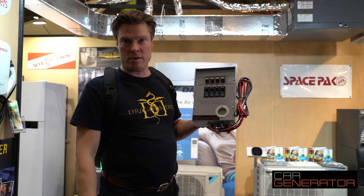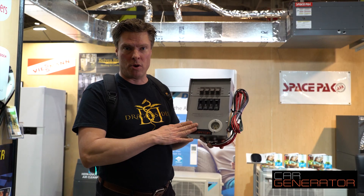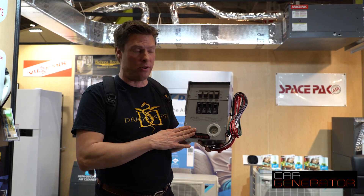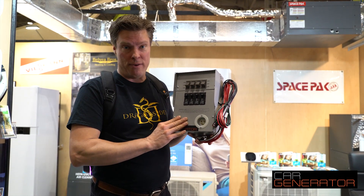And that's our cool new Car Generator home integration kit. This needs to be installed by an electrician, so you can use one of your local electricians. It's not terribly difficult, but it's a great way that you can connect Car Generator to your house really fast, really easy, and really safe.